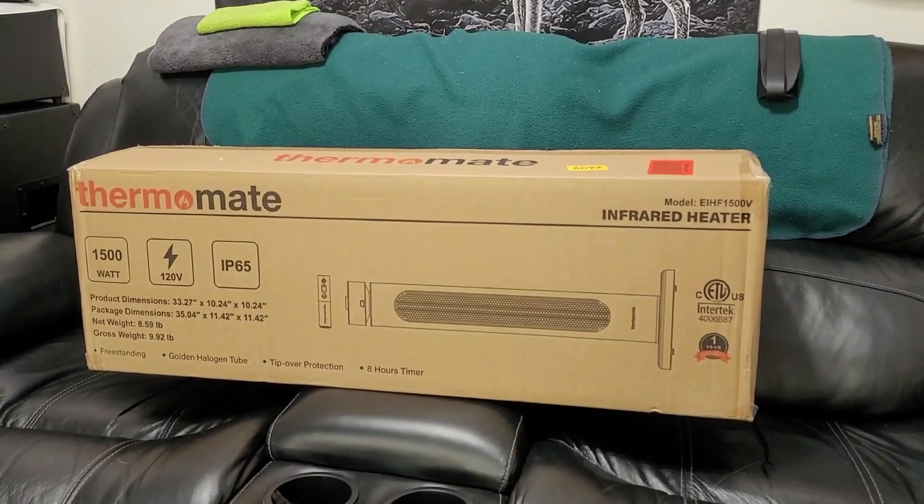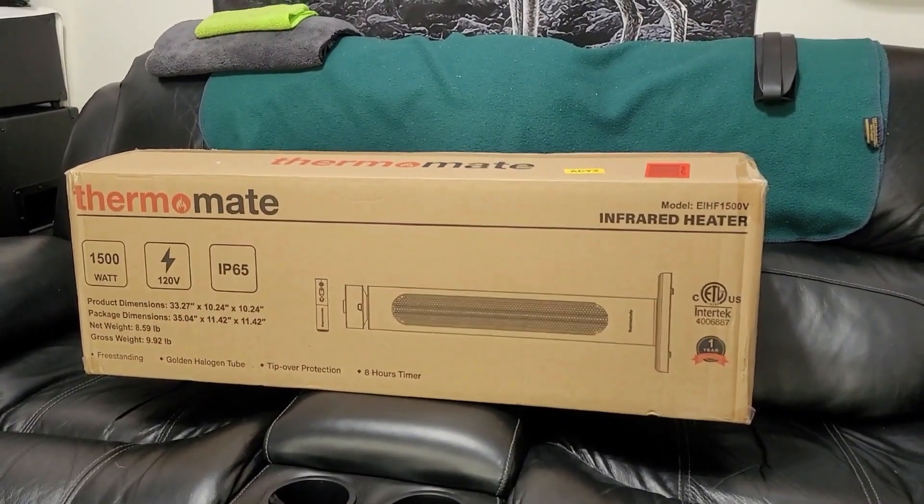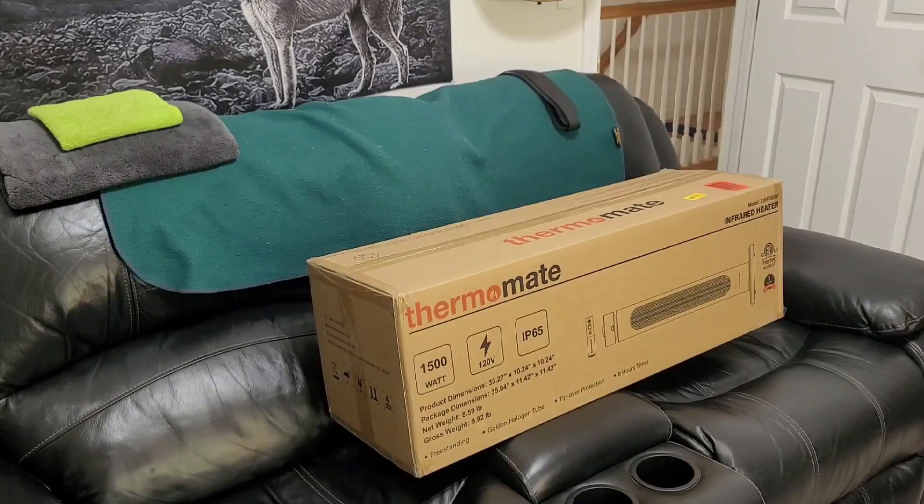We're going to check out the construction, some of the various features, and let's dig into it. The first step is going to be to unbox and take everything out and inspect to make sure it made shipping okay.